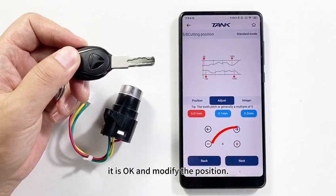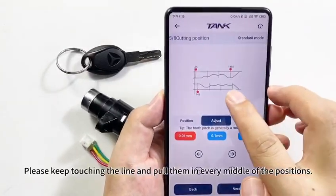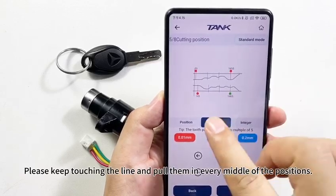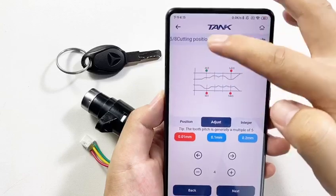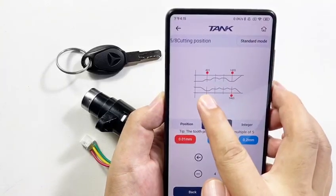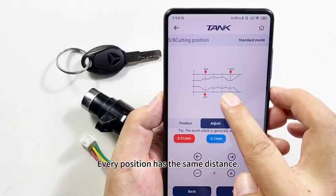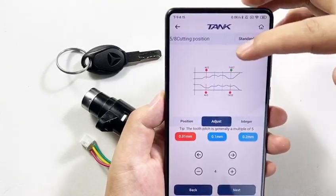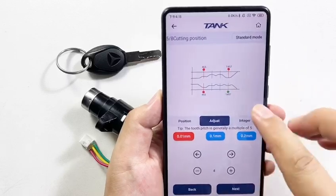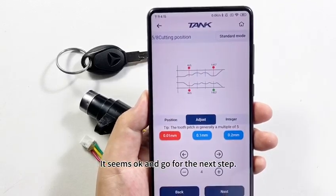It is OK — modify the position. Please keep touching the lines and pull them to the middle of each position. Every position should have the same distance. It seems OK, so go to the next step.